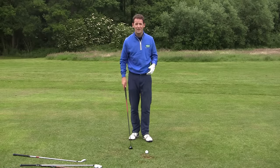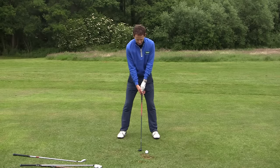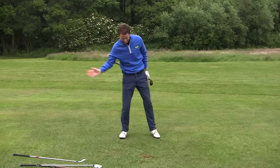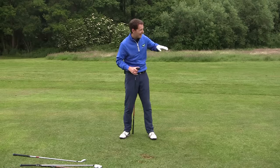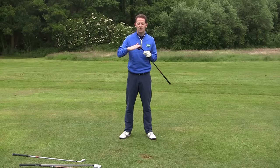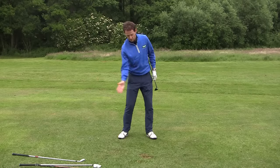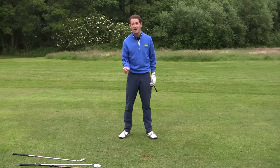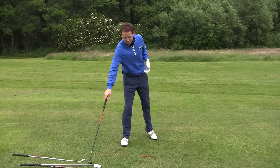The other benefit of a hybrid is how forgiving it is. You can catch the ground behind the golf ball and it still be okay. I can hit a shot, catch the ground behind the ball, and that ball still goes — if that was a long iron, it would be rolling along the ground. What makes a hybrid do that? If you position the center of gravity low in the bottom of the club and back, it helps to hit the bottom of the ball's equator and you've still got enough weight there to pop that ball up in the air. With a long iron, there's just not enough weight at the bottom of the club to get that ball high enough — it's just so much less forgiving.